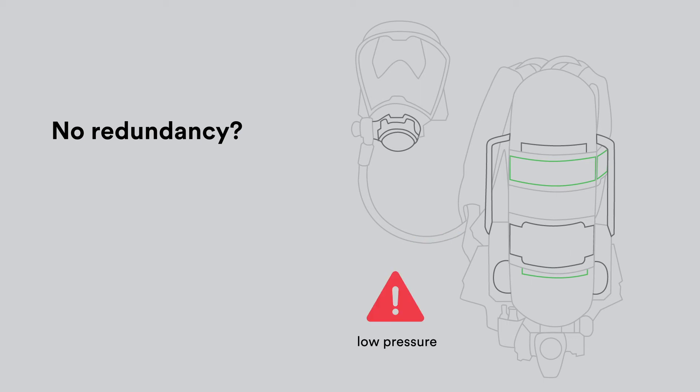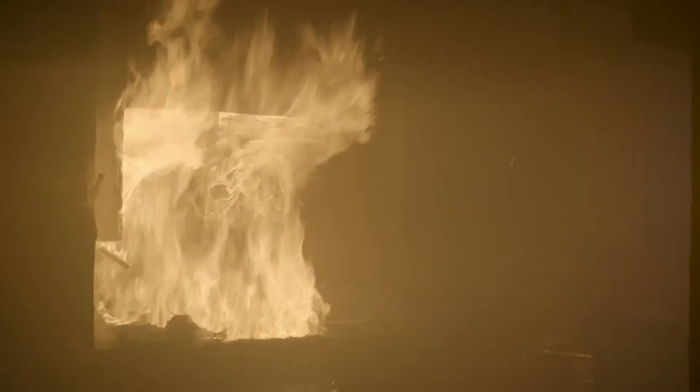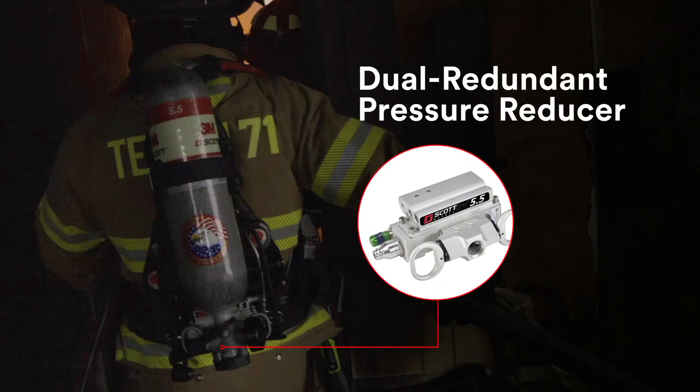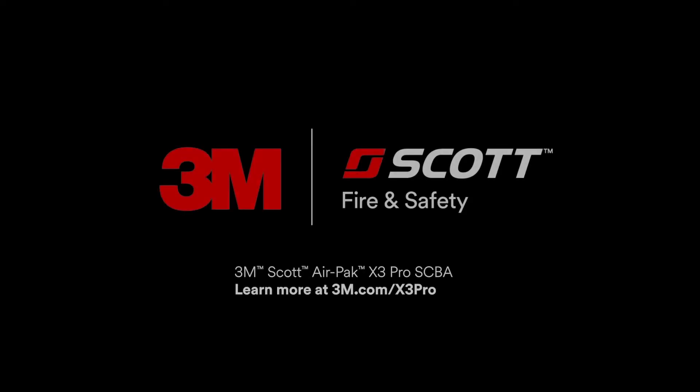That's why many competitive SCBAs are required to be overhauled and tested on a regular basis — because there is no other backup plan. So if you're looking to double down on dependability, make sure you choose an SCBA with a backup plan, and look no further than the dual redundant pressure reducer found in the 3M Scott AirPak X3 Pro SCBA. Learn more at 3M.com/x3pro.